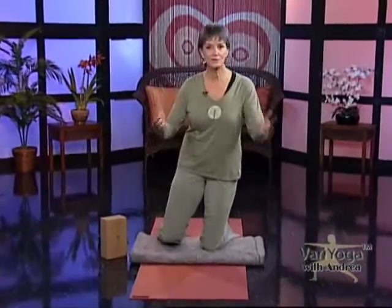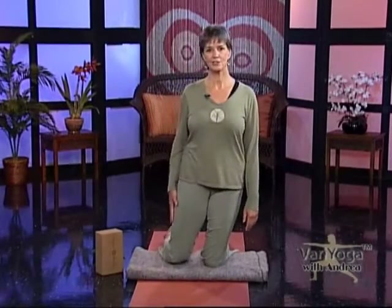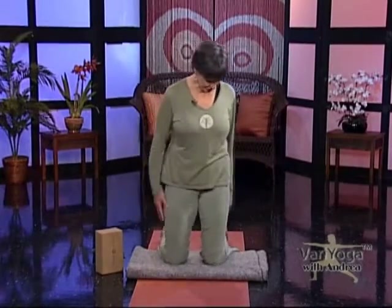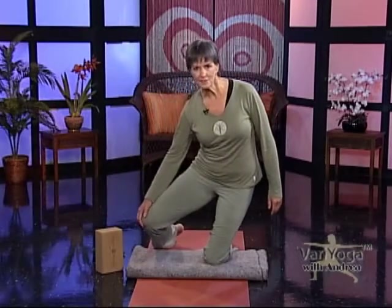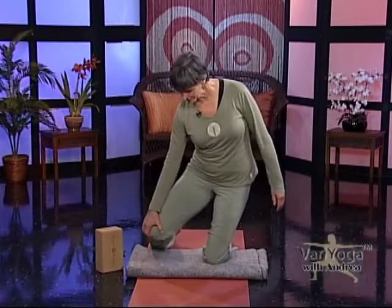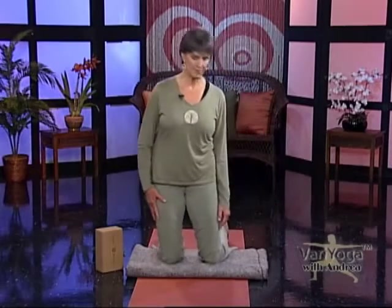Hi, welcome to Yoga with Andrea. As you can see, I'm starting out this session on my knees. So if you want to, just begin with you right now, get a blanket and put it underneath your knees. I'll give you a second. You're going to pad your knees because it's a hard floor. Kneecaps are not designed to be put on something hard, so kneel down with padded knees or on a blanket.